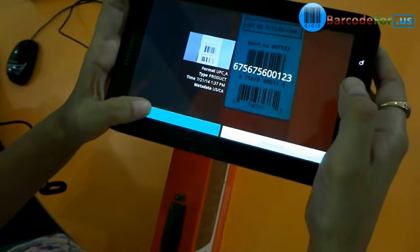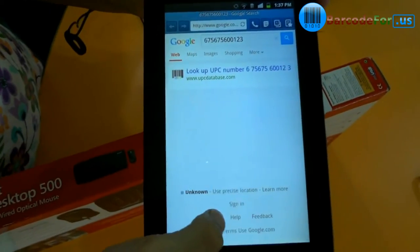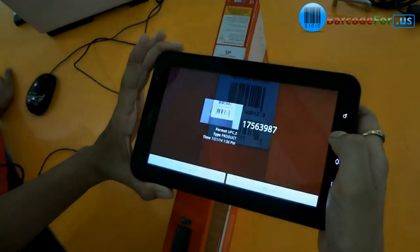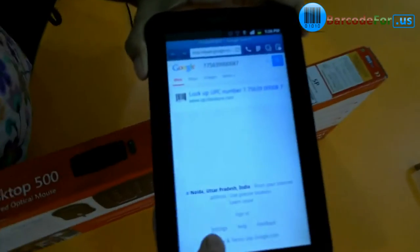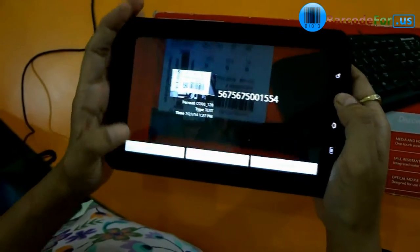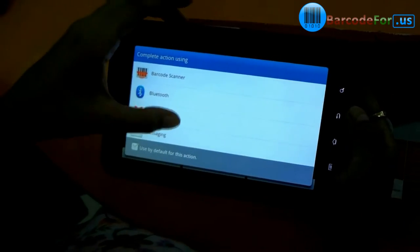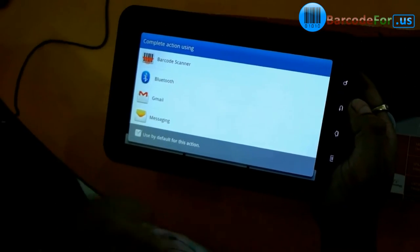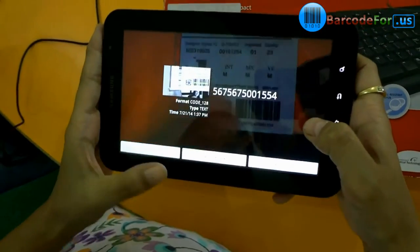Here you can use various options. You have a product search option — you can easily search your product or use the web search option. The emailing option helps you to easily mail your scanned barcodes. You can also share your barcode by using the share via SMS option.